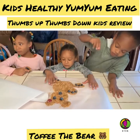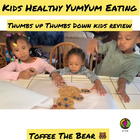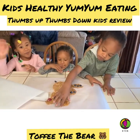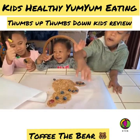Bye! Please like, subscribe, and hit the notification bell. Thumbs up!